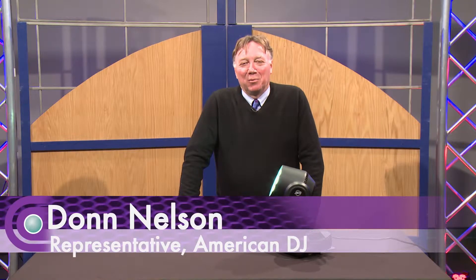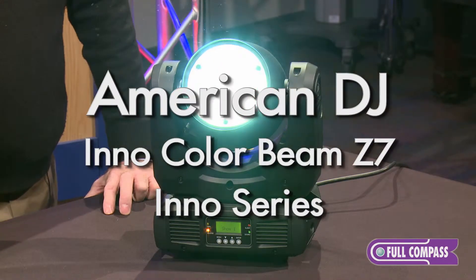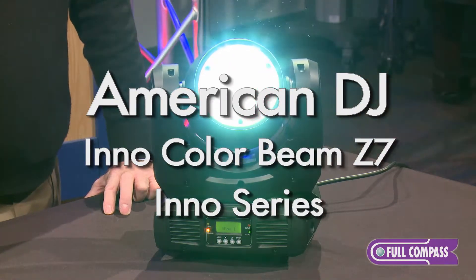Hi, I'm Don Nelson, the American DJ rep. I'm here to talk to you today about the new Color Beam Z7 from American DJ. This is part of the new Inno series, which includes wash fixtures and other moving heads as well.